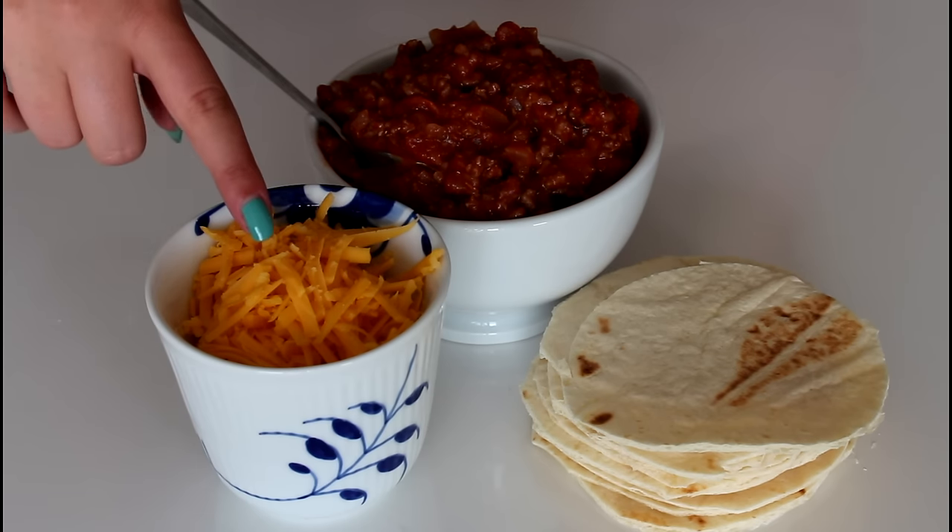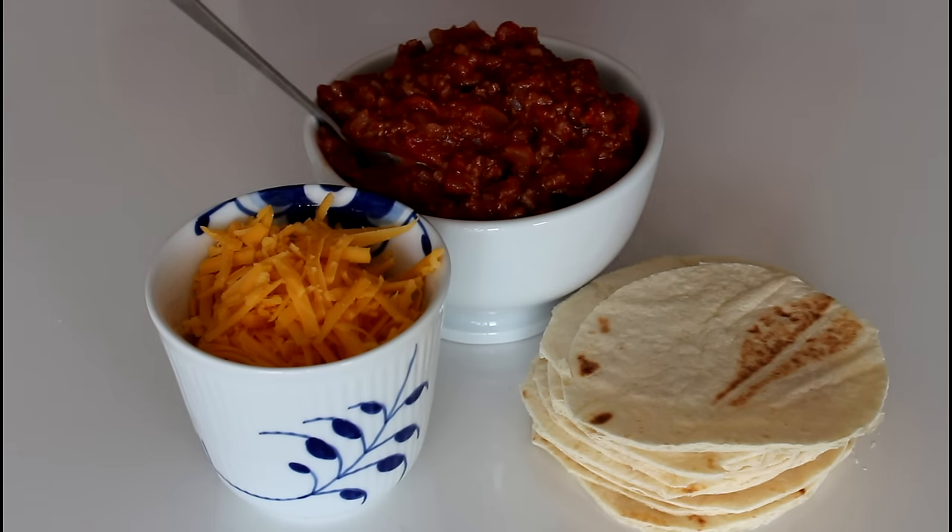I'm going to use some shredded cheddar cheese, and here I have some leftover meat sauce from last night, so this is totally cooled. I have already showed you before on how to make my meat sauce, so I'll just leave a link to that down below in the description.